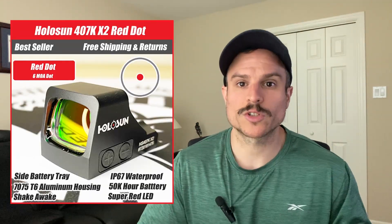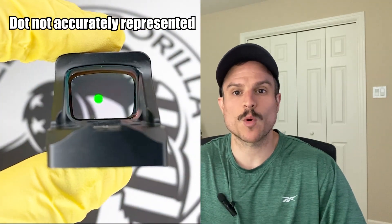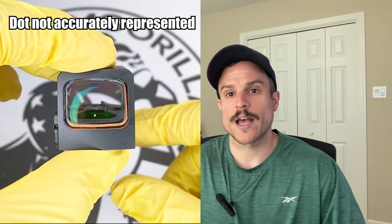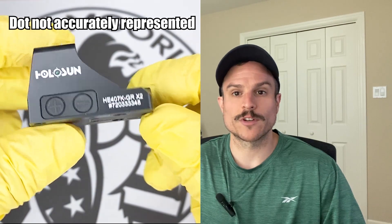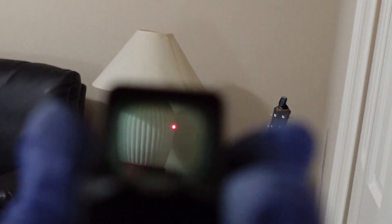The first optic we're going to cover is the Holosun 407k — this is the best budget option. It comes with a 6 MOA dot and is available in either red or green reticles. The 407k has Shake Awake, a feature that lets the optic turn on and off automatically: once it senses movement it turns on, and after 10 minutes of no movement it turns off. It also has an IP67 waterproof rating, is made from strong 7075-T6 aluminum, has a 50,000-hour battery life, and a really easy side battery tray so you don't have to remove the optic to replace the battery.